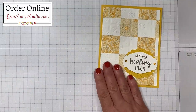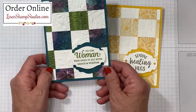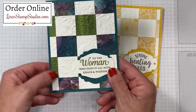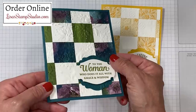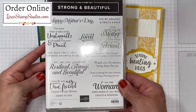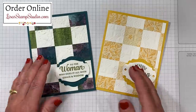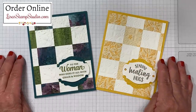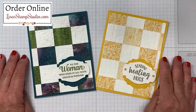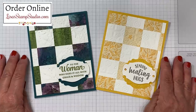As I promised, I have another card to share using this exact same technique — isn't this beautiful? This uses the perennial essence designer series paper. I layered it on pretty peacock with a layer that's embossed as well using the country floral embossing folder. This greeting comes from the strong and beautiful stamp set — lots of fun, beautiful, encouraging messages in there. I would love to know which of these two cards is your favorite — leave me a comment below! If you enjoyed today's video please give it a thumbs up. Thank you so much for joining me and I look forward to seeing you next time. Have a great day.